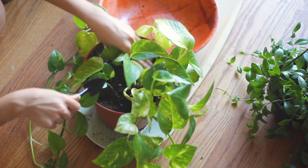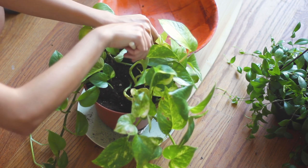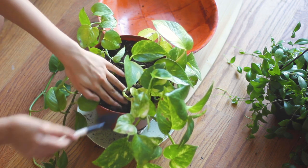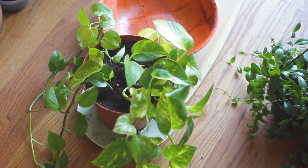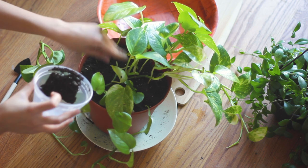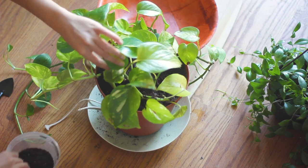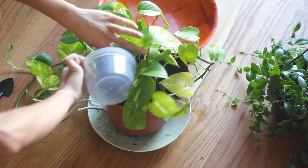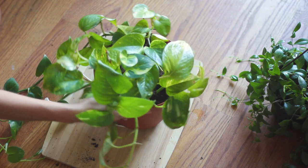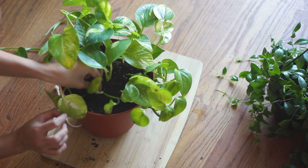She's looking good though! This is a pothos I've grown from just a couple of leaves — it's completely propagated. I actually foraged this plant. I saw some pothos growing out in the wild in Florida; they are an invasive species there because they grow like crazy. I took a couple of leaves with vines, and I've been able to grow this plant. I'm making sure all of the aerial roots on the side are buried in the soil. And there we have it — our repotted pothos. It looks gorgeous, honestly!